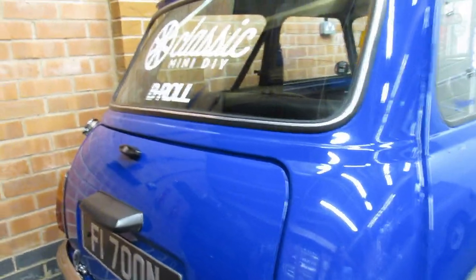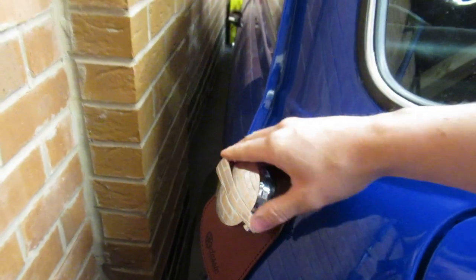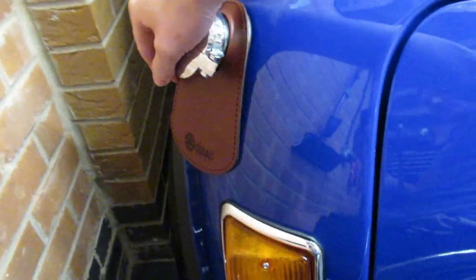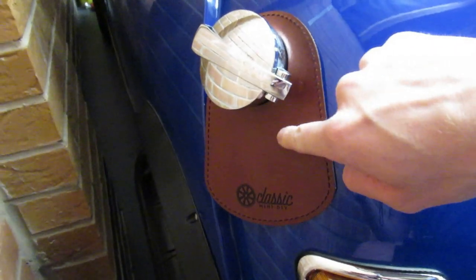A couple more little ones: I've got a Monza fuel cap, which makes filling up nice and easy — V-power only. And my good friend Mr Classic Mini DIY, Cole, sent me a leather fuel bib. If anyone wants one of these, head over to the Classic Mini DIY channel — he's got a website where you can buy them. They're real leather and when I first got it, it smelled absolutely mint.